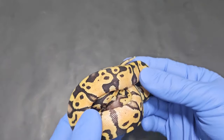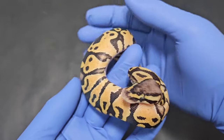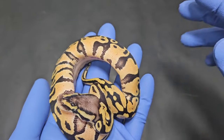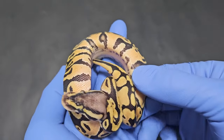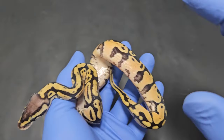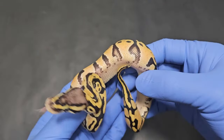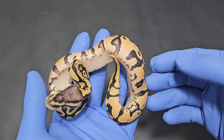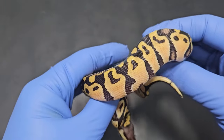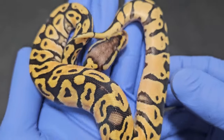I want to give you guys an update on this clutch. Starting with this one — this is a simple pastel. When I cut the egg I did say it was a simple pastel, but there was something about that egg that made me hope it was a puzzle. Unfortunately that didn't turn out to be true. However, this is a female, which is nice. This whole clutch — if they're not visual puzzles — they're 66% het for puzzle, since we did hit a couple of puzzles. This is a female pastel, 66% het for puzzle, 100% het for hypo. If anybody wants to get into the hypo puzzle game, here's a nice female to start with — very clean and bright.